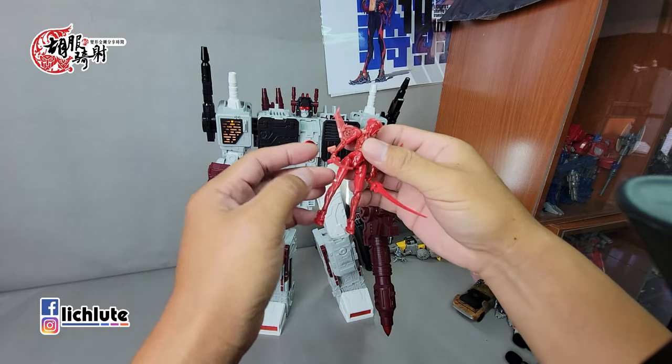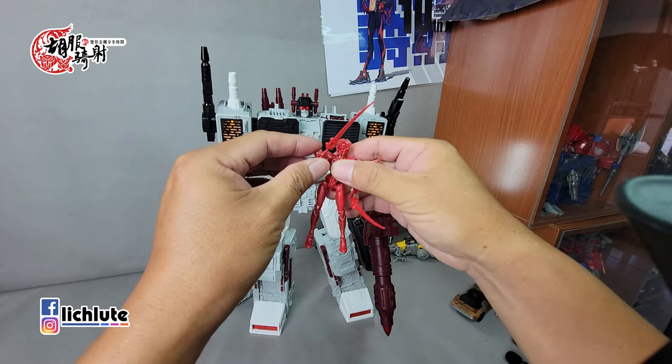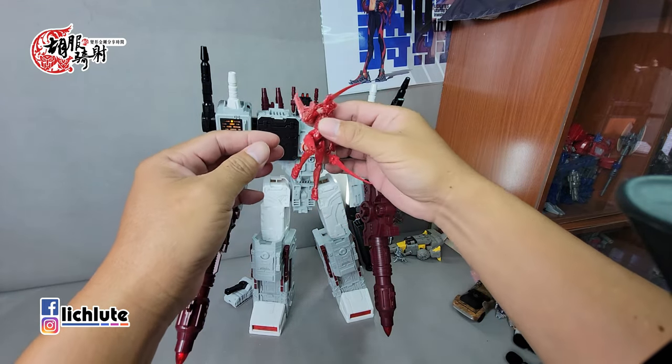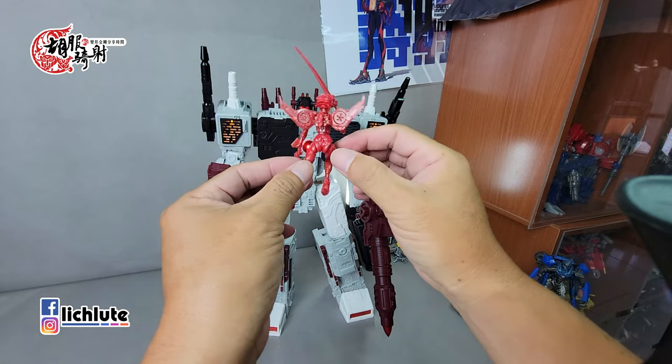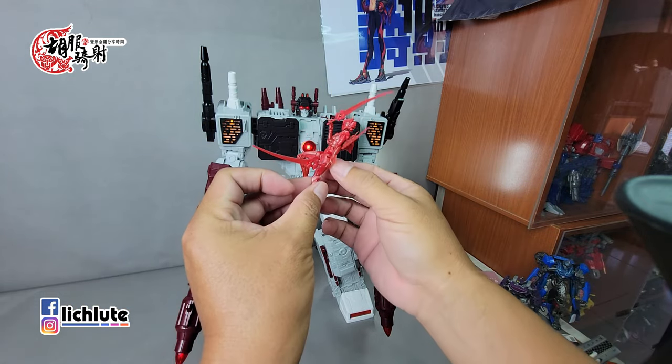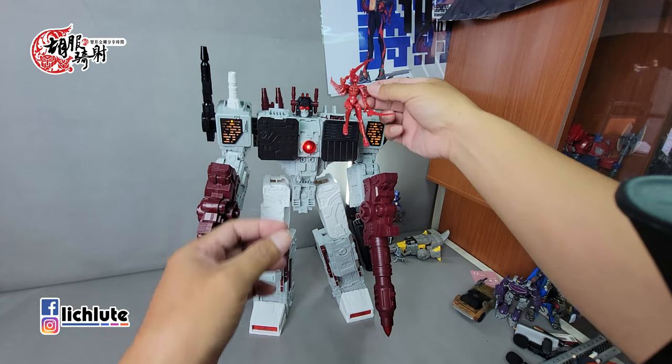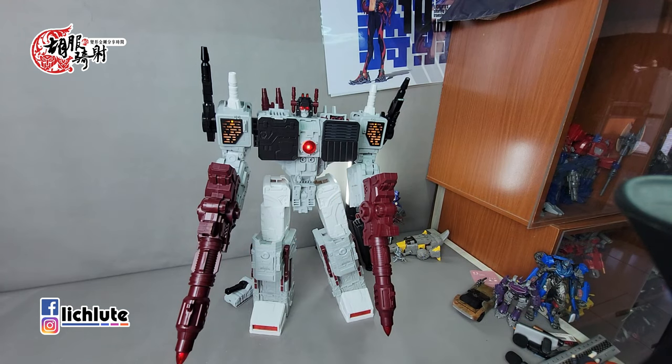封刃也有基本的可动，手臂360度转动，手肘可以动，手腕不能动，脚只能膝盖跟大腿这些地方可以动。后面的翅膀是卡死的不用指望，头的话是球形关节可以稍微动一下。如果你想让风刃坐在猛大帅的身上也是做得到的。